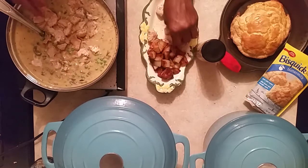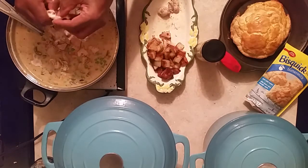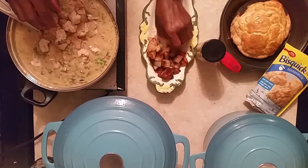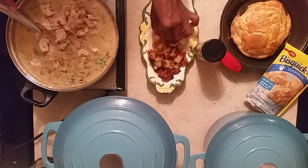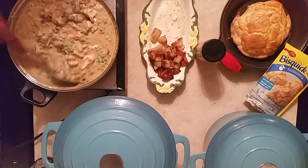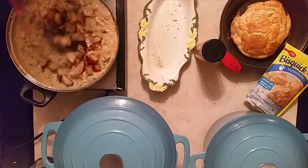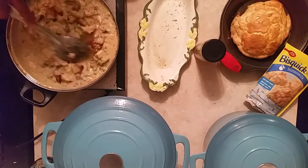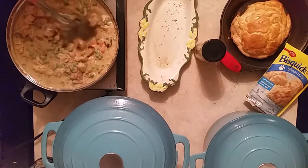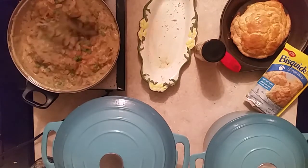I want to make a correction — I have a subscriber named Cook with Nancy; we did the crab cakes together and I had her name wrong as 'Cooking with Nancy,' so we changed it to Cook with Nancy. She has a wonderful site with great recipes. Now look how thick this looks. We're going to add the potatoes. You can serve this with mashed potatoes or rice, but I put fried potatoes right into the Chicken à la King so they're incorporated and you can eat it with the biscuit.